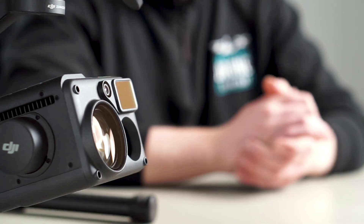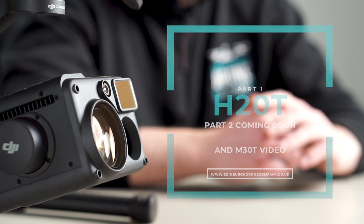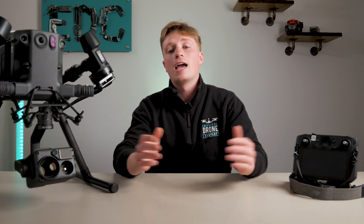That was just a brief glimpse into all the mind-blowing capabilities of the Zenmuse H20T payload. If you've got any questions about this drone or payload then please let us know down in the comments and we'll be sure to answer them, or maybe even make a video on it. Thanks for watching and please hit that like and subscribe button — it always helps us out. I'll catch you on the next one.